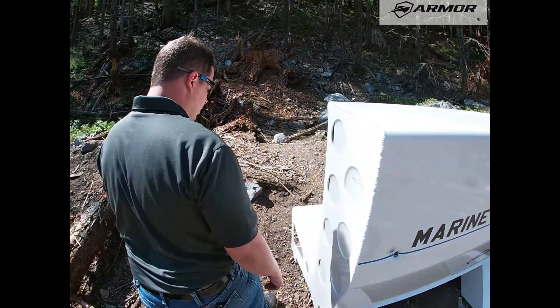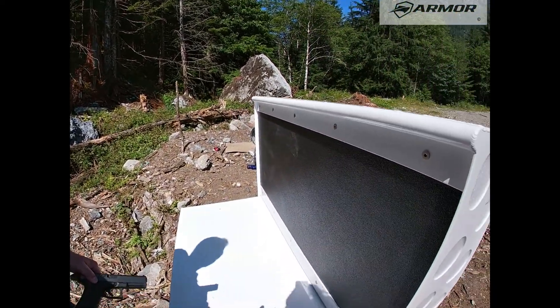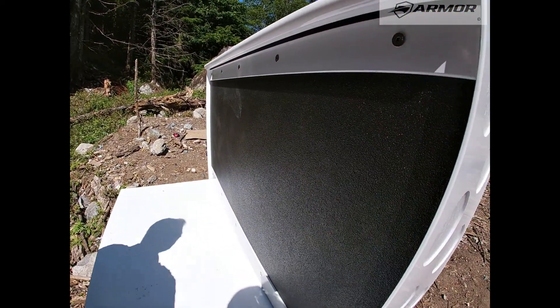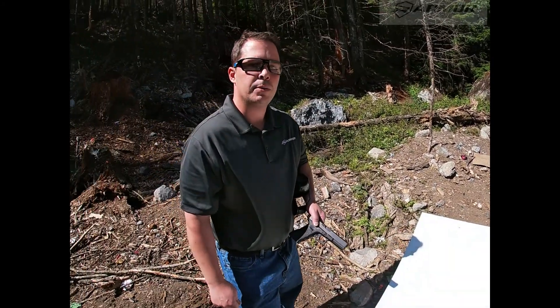Now with Armor Marine technology here, our patented setup, take a look at our ballistic backer — undamaged, still flat, 100% protection.